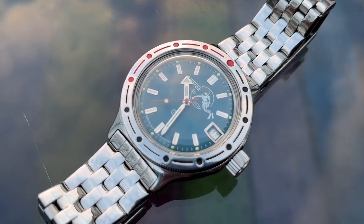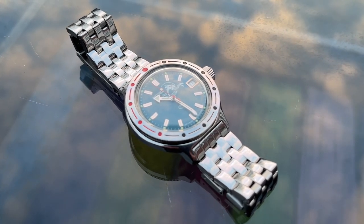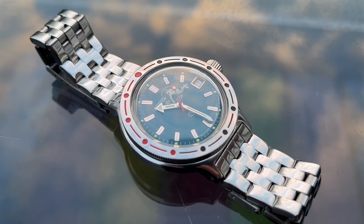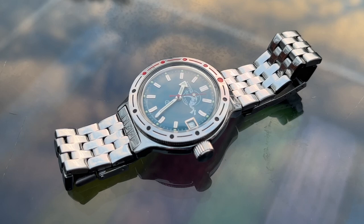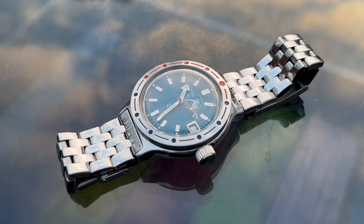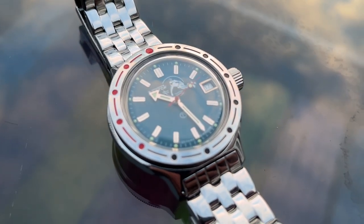It looks fantastic. The movement is the Vostok 2416 automatic, and it isn't the most accurate, with a rating of minus 20 to plus 60 seconds a day. The power reserve is 31 hours. If I wanted accuracy, surely I would just go for quartz. There is no quick-set date feature, so you have to turn the hands past midnight to change the date one day at a time. You can shortcut this by turning the watch back to around 9pm and past midnight to cycle the date, but it's still a bit of a pain.